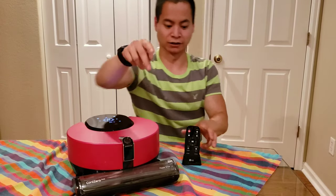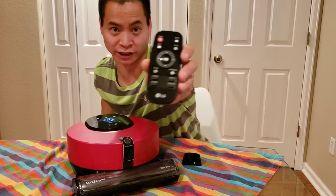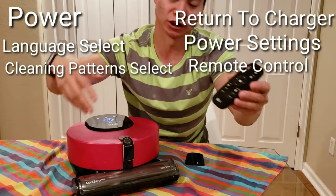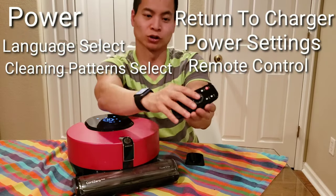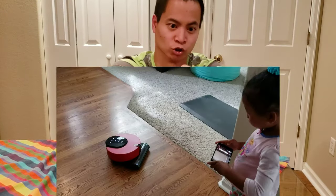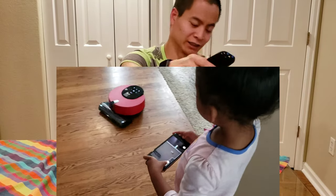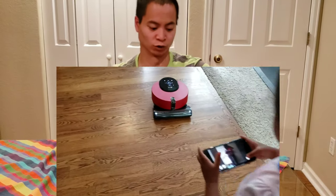Another thing I like about this robot is it comes with its own dedicated remote. You can change the voice, you can change the power setting, and you can also control the robot manually — forward, back, left, right, pause — all these neat features for the robot.